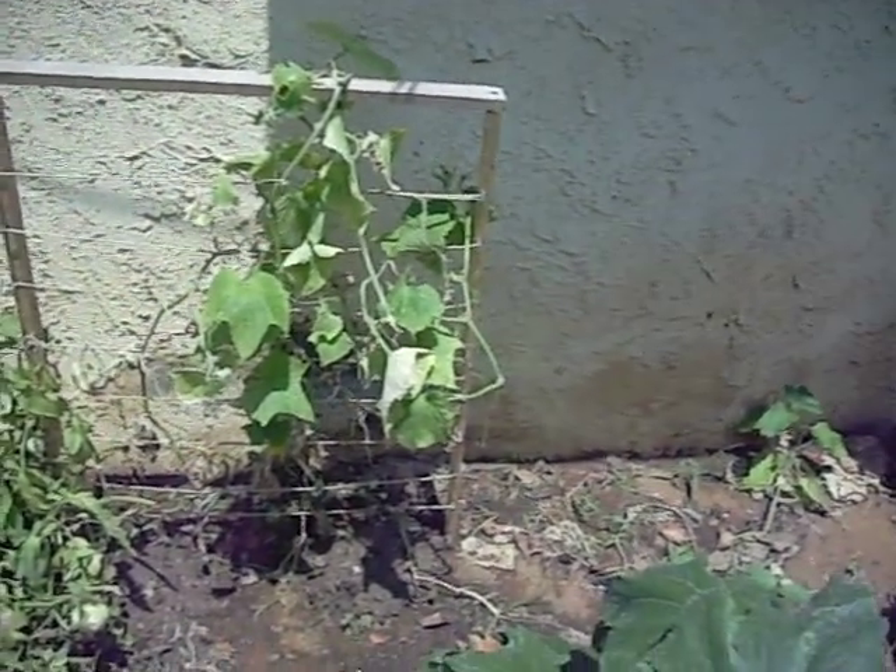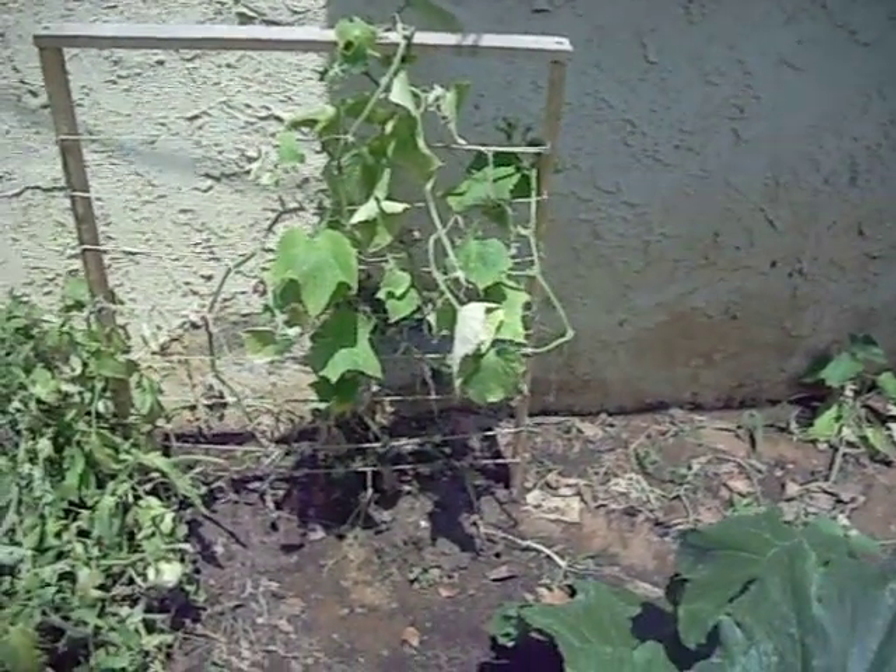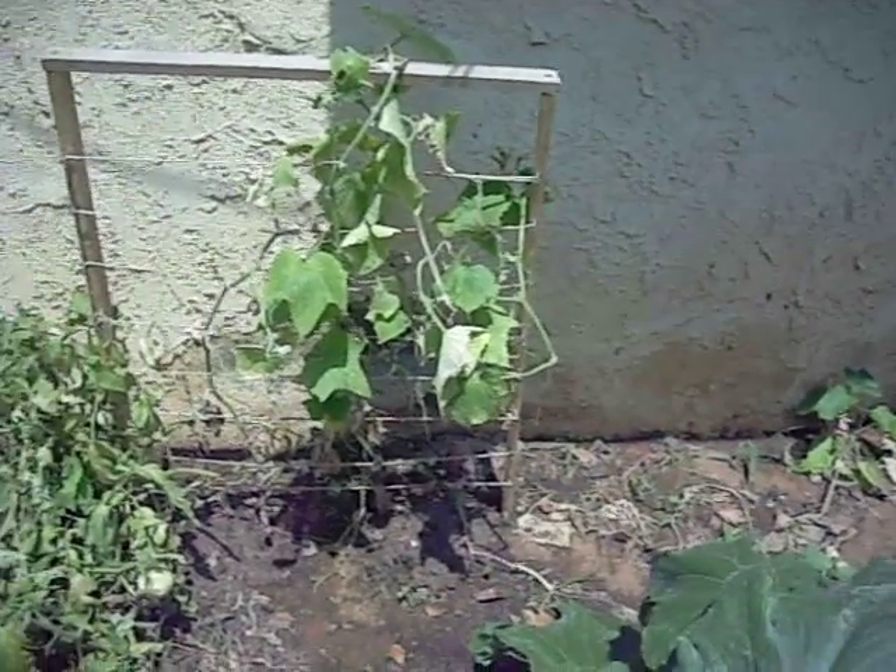Wednesday, August 10th, a little bit afternoon, sunny California.